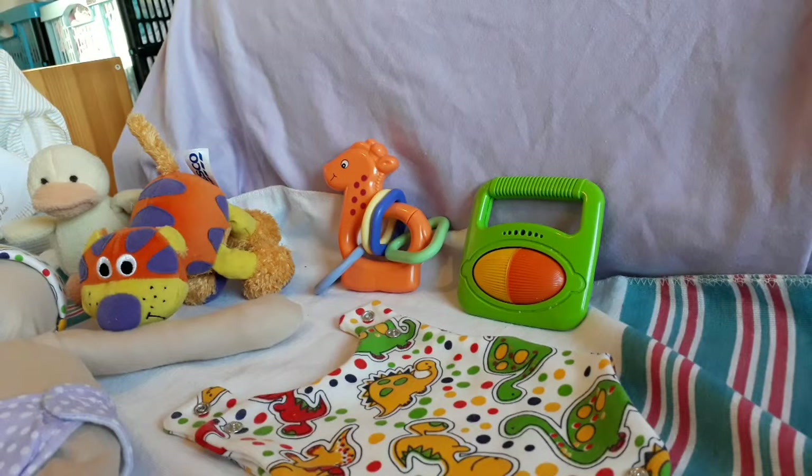Hello and welcome to Cheeky Chums. You'll not see me in the camera room because I want to show you something special today. We've just brought out a new line in premature baby vests. It's an incubator vest and I want to show you how quick and easy it is to dress a premature baby when they're in the neonatal unit.